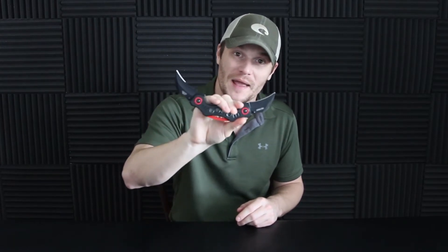What's up everybody, Product Probes back at you with another knife review. Today we're looking at a spring-assisted dual karambit knife. This thing is actually pretty cool, so let's dive into it and see what this thing's got.